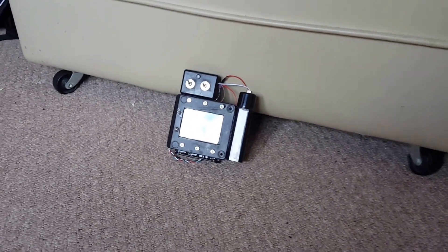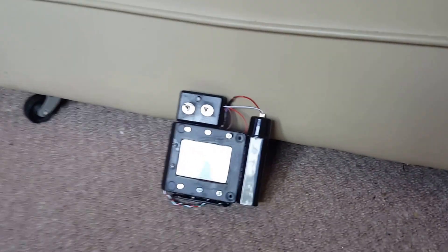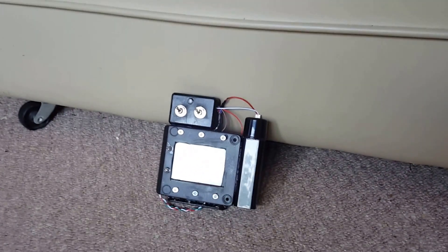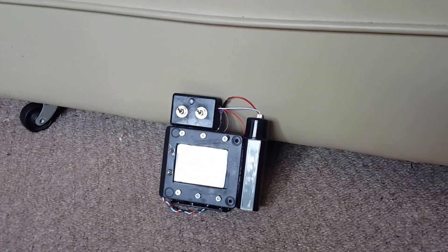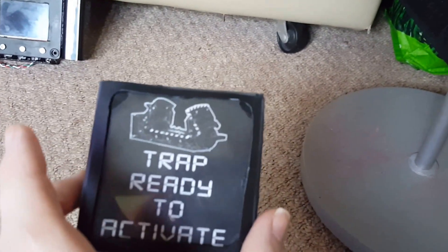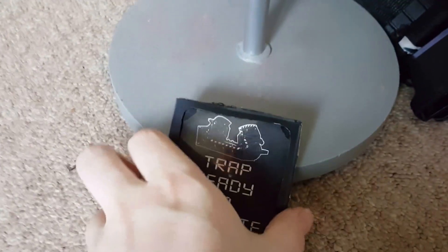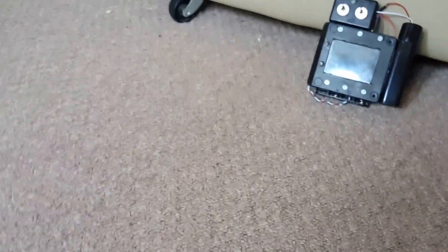I quite liked the idea of having this gadget to wear on my arm, so at first I decided to make a really cheap thing which was just a printed piece of paper with blue lights behind it. You can see that it was absolutely horrendous. It came out so bad I decided to build a proper one.